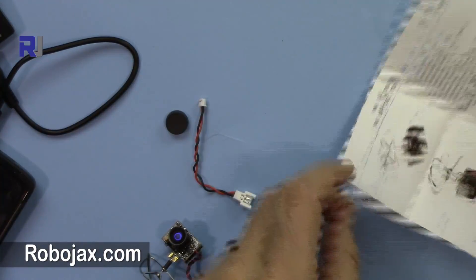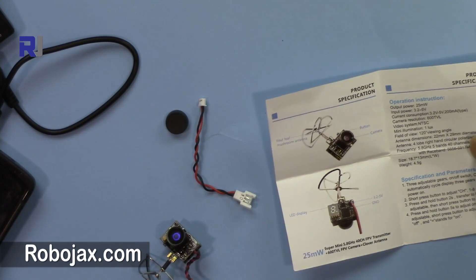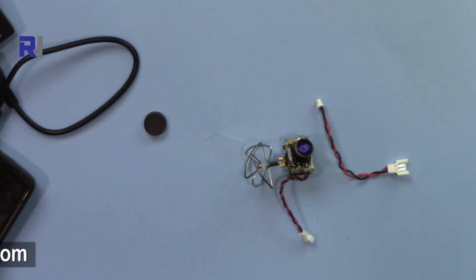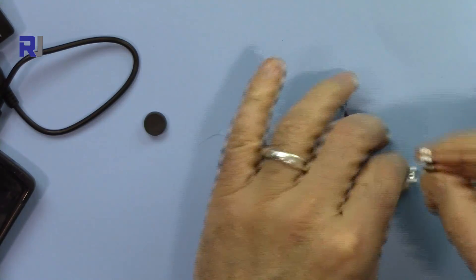It works from 3.2 up to 5 volts, and the frequency is within the FPV range at 5.8 gigahertz. For this test I'm using a one-cell 3.7-volt battery.